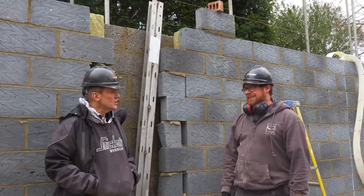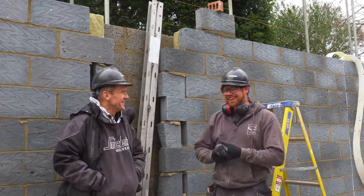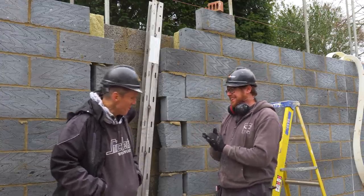This structural engineer — I reckon he's got shares in Keystone. I think he has! Anyway, there you go — we'll crack on.